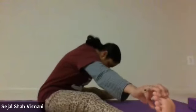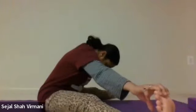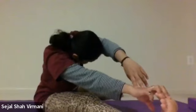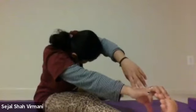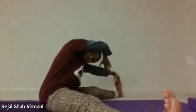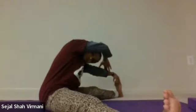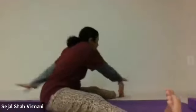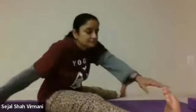Spread both legs straight and hold your toes, bending down as much as you can. Then bring both legs to one side, keep your head in the middle, and let the opposite arm touch the opposite leg — swing 20 times.